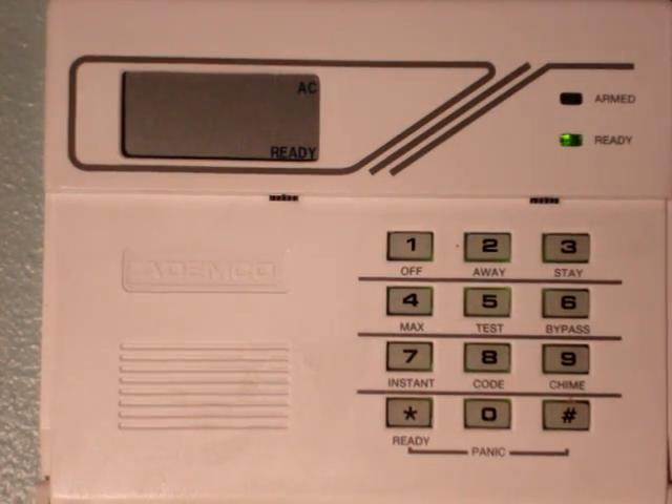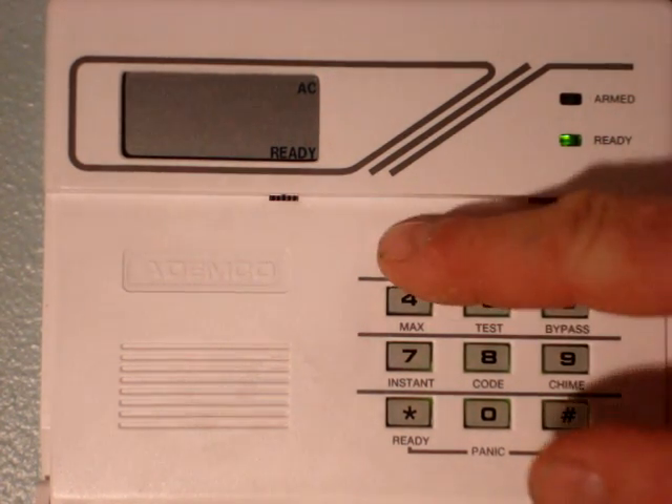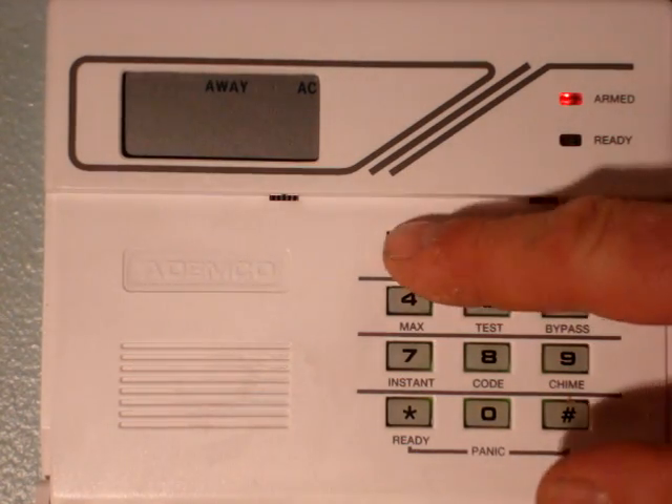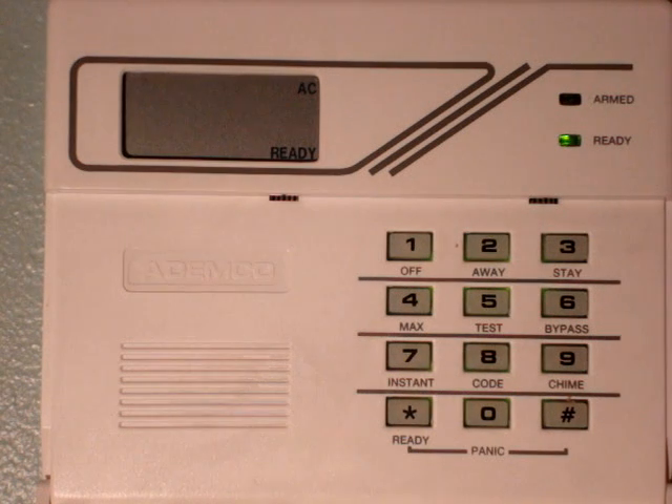Now we're going to delete that position. Now we can tell that code is valid by arming the system. Arms it. Disarm.